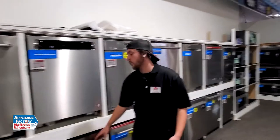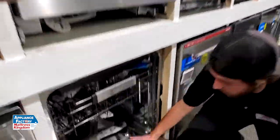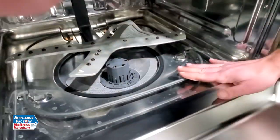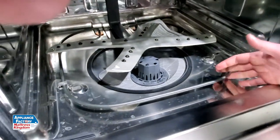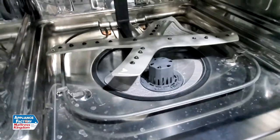Hey guys, it's Dante. Welcome back. This week we're going to go over your dishwasher taking a little bit too long to dry or run a cycle. One thing that might be causing that issue is going to be this heating element right here. This might have a little break in it — it's not able to get hot enough, so in that case it's going to take longer to dry.